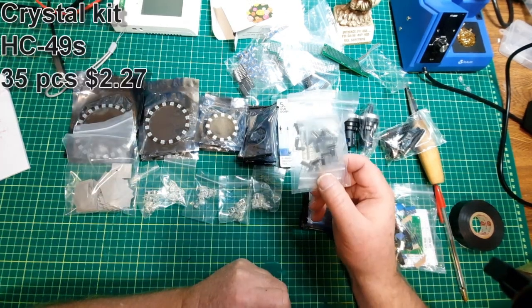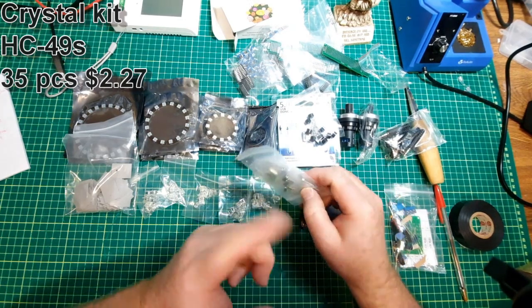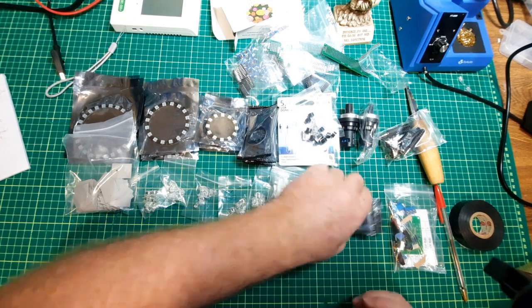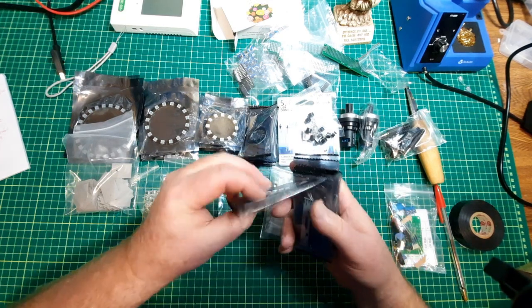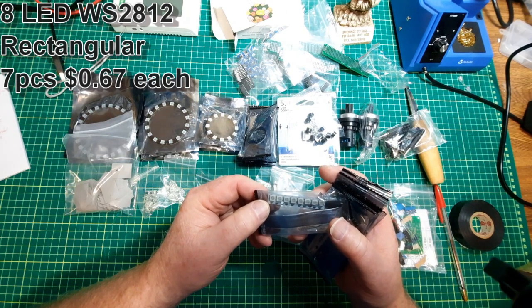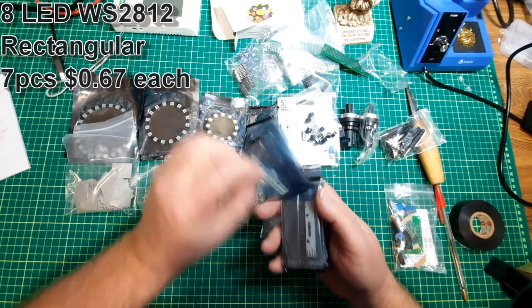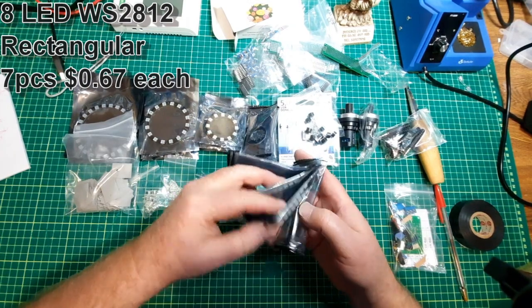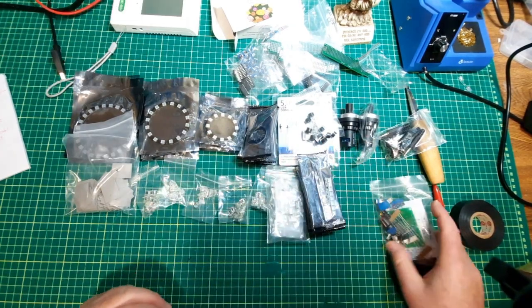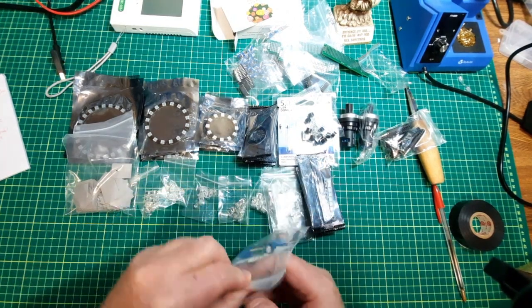This is a crystal set — I believe there are three or four different types of crystals in here; I'll put the information up there. More LEDs — eight LEDs per strip, so I can make some little bar graphs. And a kit — always got to order a kit.